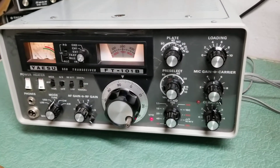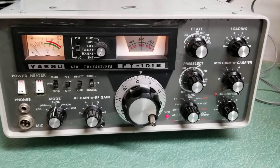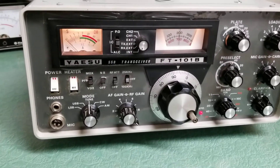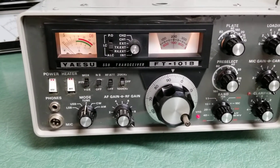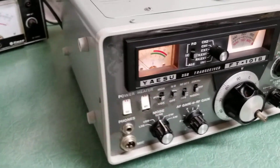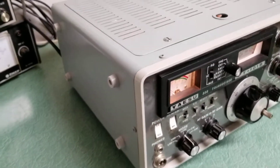This is a very nice example of the Yaesu FT-101B HF transceiver, covering 10 through 160 meters. This particular one has been sitting for quite some time, but I just wanted to show you a quick video — this thing is absolutely beautiful.